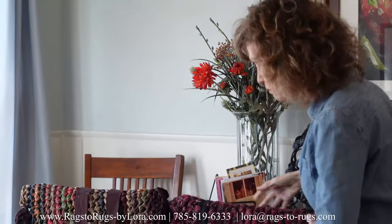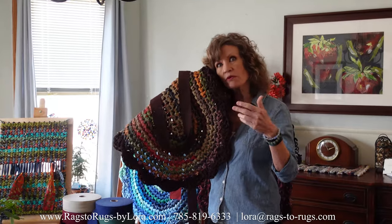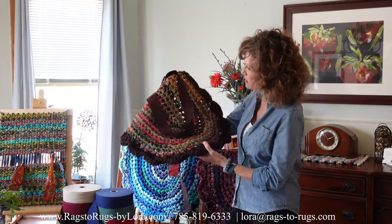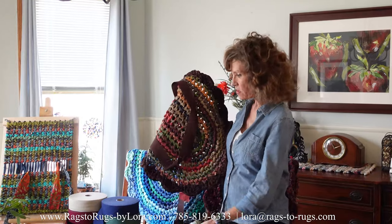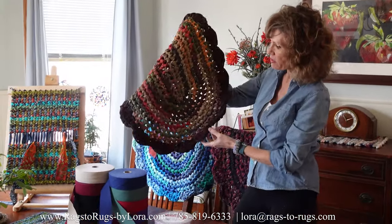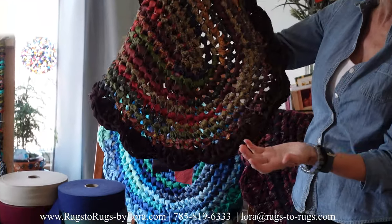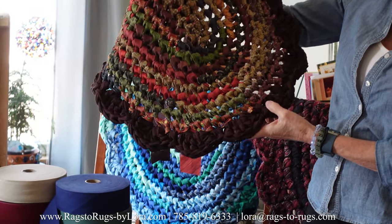Another way that you can use solid colors is with a scallop border. We've also got a video on our YouTube channel on that. This one is from our country bread — we're going to roll fabric collection. I'm making this for a customer and working on it now. I thought I'm going to add the espresso brown scallop border to it — it just added, in my opinion, a wonderful personality to this already beautiful rug.